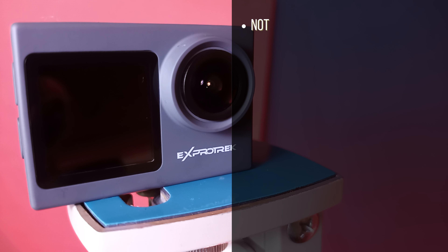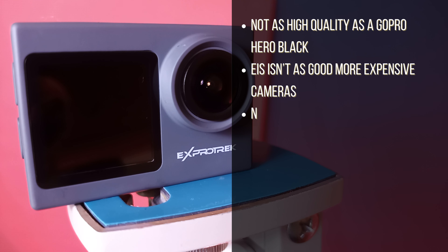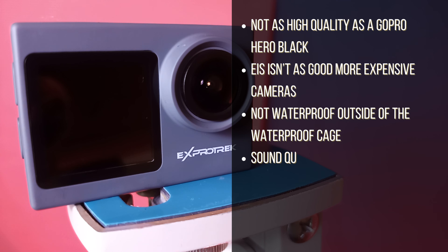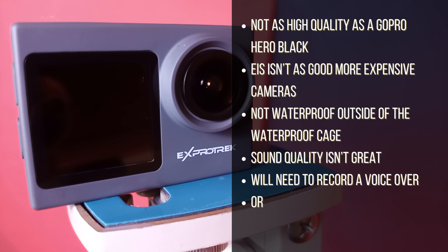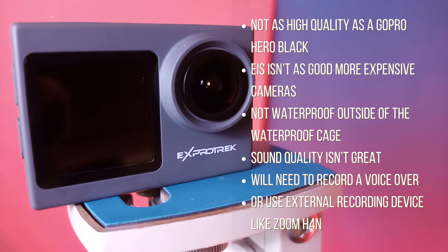Cons: The footage obviously is not as high quality as something like a GoPro Hero Black, but that is to be expected since the GoPro costs four or five times more than this. The image stabilization is not as good as the more expensive cameras. It is not waterproof outside of the waterproof cage. And the sound quality isn't really that great — it tends to clip if you talk really loudly. If you want to use this for YouTube videos, you will probably need to record a voiceover later with a different mic, or record audio with a mic plugged into an external recording device like the Zoom H4n.